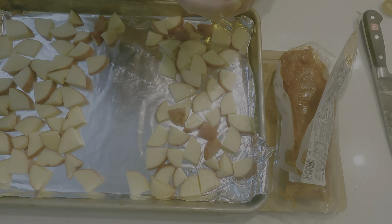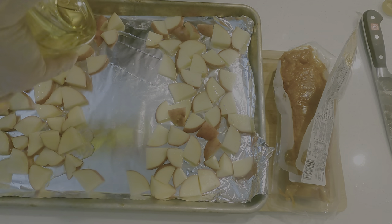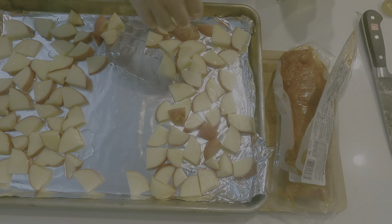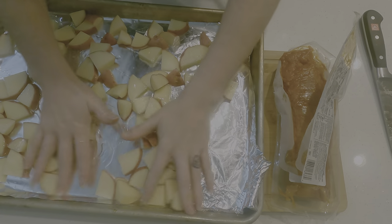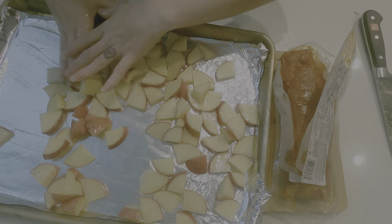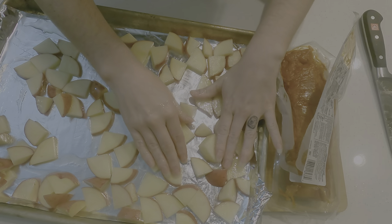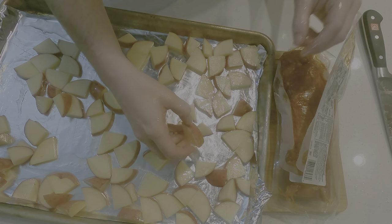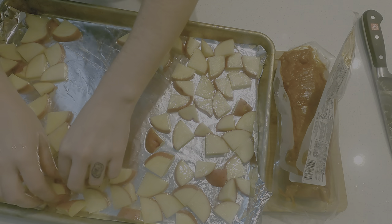That's way too much oil — it's for the whole side. With your fingers, toss the potatoes — but before you start, you washed your hands because that's gross if you don't. Now that they're all lubed and massaged in oil, you can go grab your meat. Life lessons for everyone there.